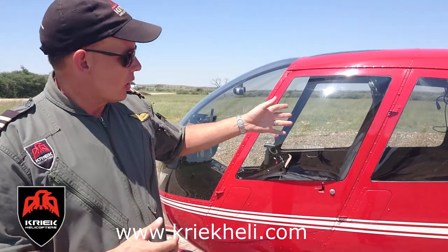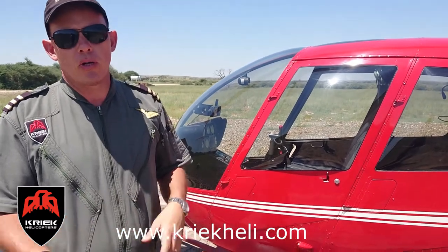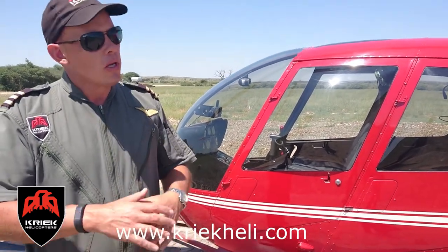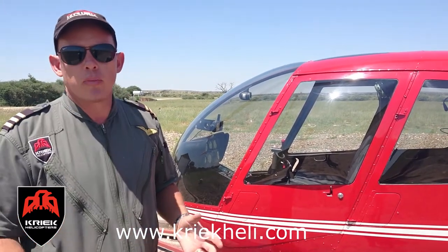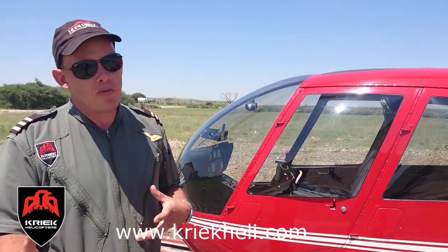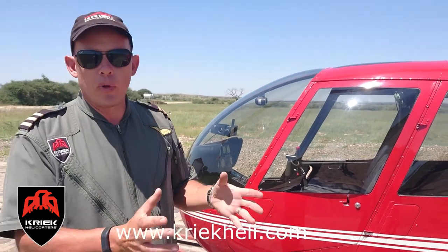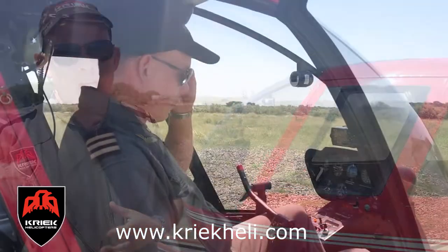She's got hydraulic controls. The R44 is a beautiful machine — perfect for the private owner or commercial use. Operating cost is low compared to other machines in the industry, and the fuel consumption is low. She gets about 3.6 km per litre, which is very low compared to other helicopters, though quite heavy compared to vehicles.